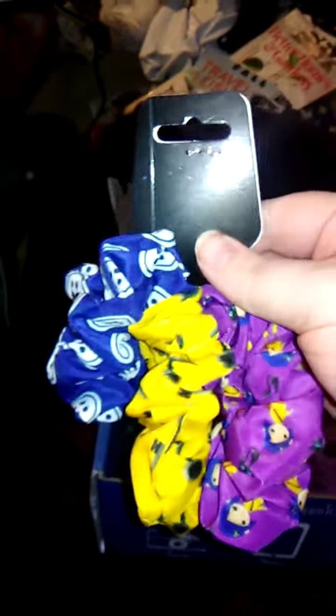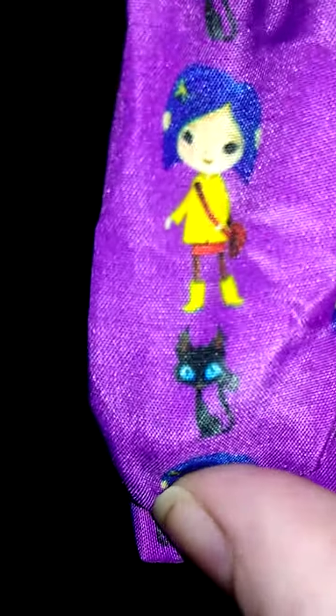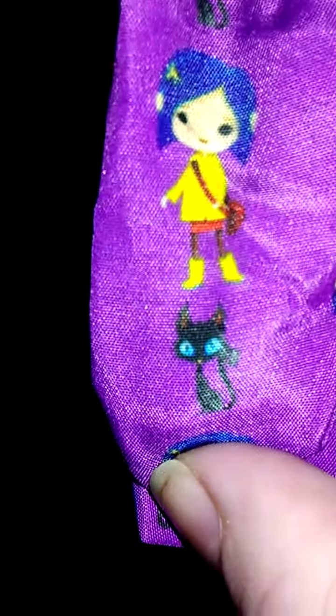We have hair scrunchies which I really think are adorable. These are based on Coraline — the Neil Gaiman book. I'm absolutely a fanatic about Neil Gaiman. The purple one features Coraline and the kitty cat, the yellow one features keys for all the locked doors, and the blue one has buttons for the button eyes.